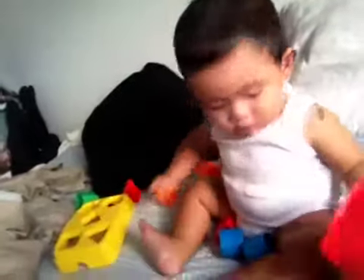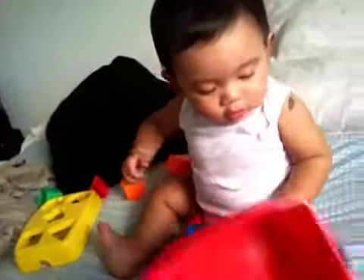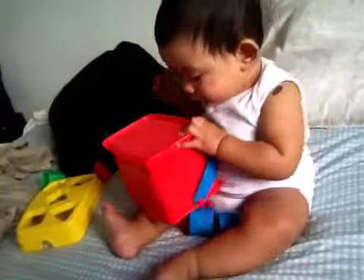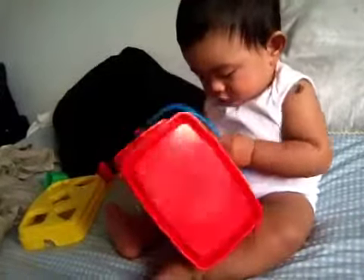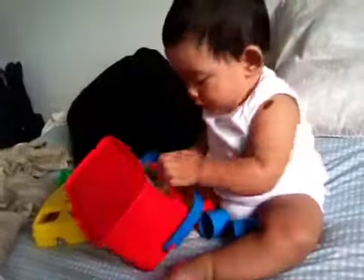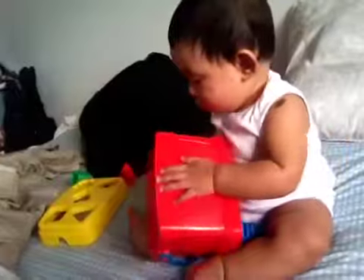What you got there, Bruce? Some blocks? Here, let's teach you how to do this.